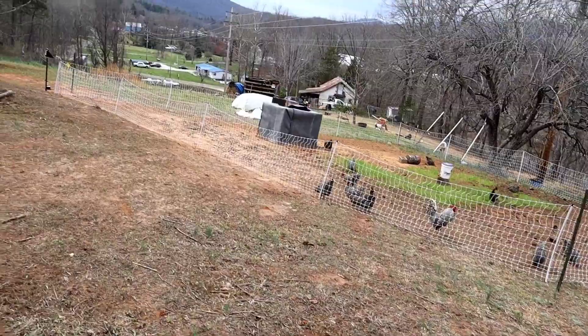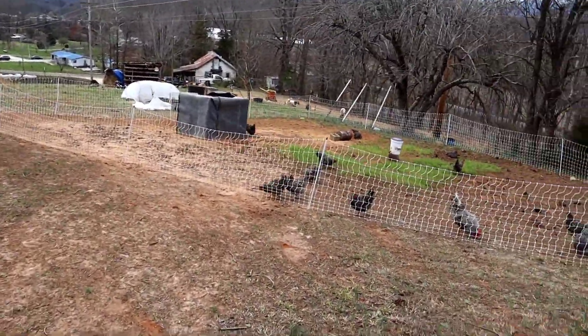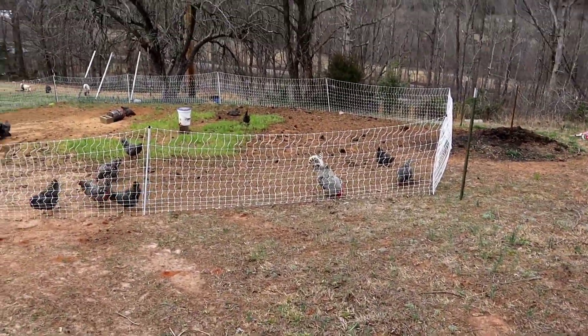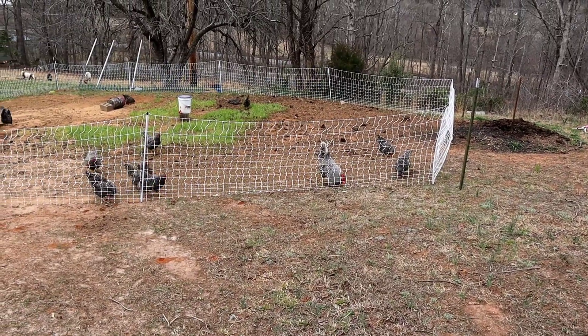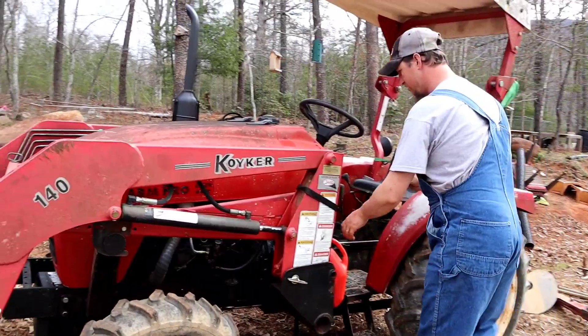The tractor is still giving us a fit. We put a lot of money in it recently and it's still not running super great, but hopefully it will be working good when we need it.